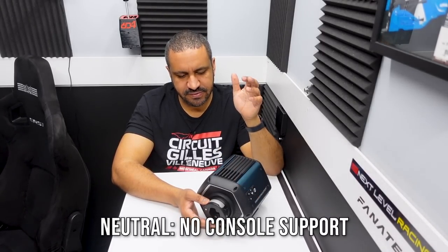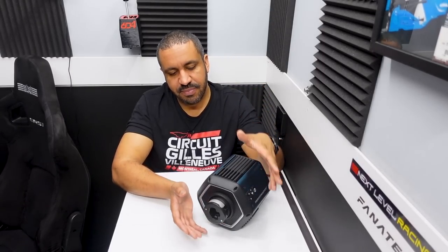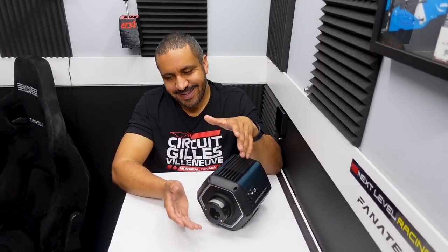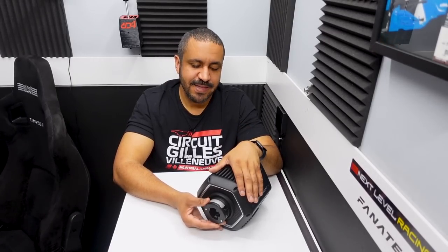Into the neutral category: first, the lack of console support. Thrustmaster has always been associated with console support and I think a lot of their customers will expect that. The reason I put it in neutral rather than bad is because they admit they will come to console eventually — units shipping right now are PC only. It's a shame because Thrustmaster typically has one foot on either side of the fence, but that's not the case here in its current iteration.